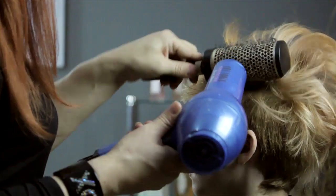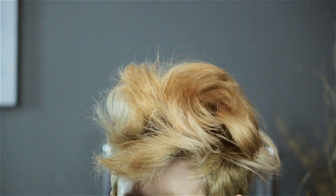From there, go back through with a teasing comb or teasing brush and put a very big amount of teasing — or back combing, back brushing, whichever you prefer to call it — into the hair.